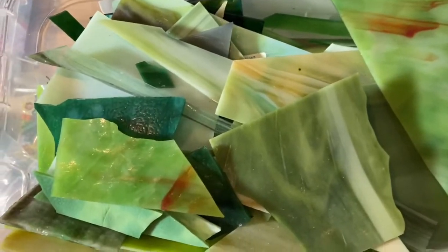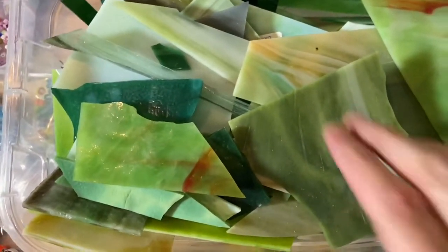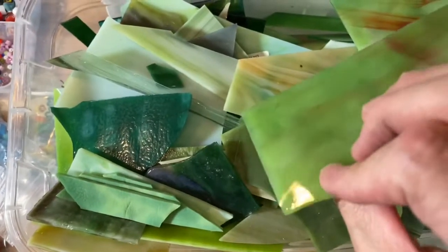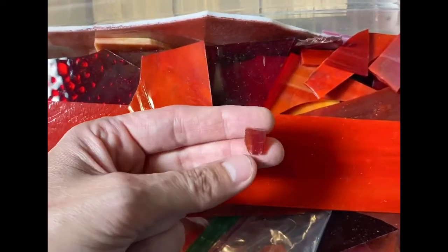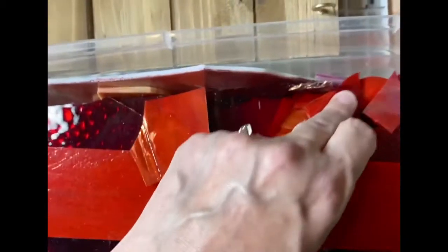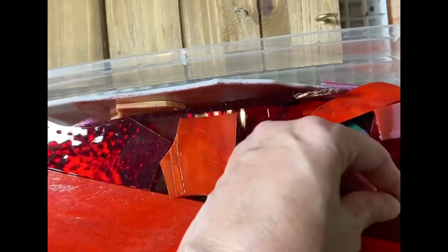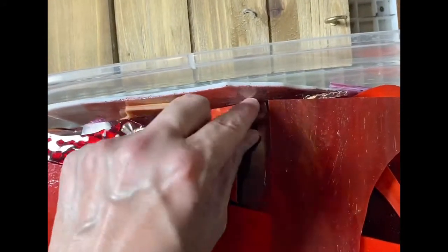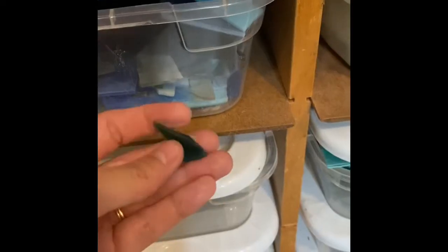I already had this bin sitting out from where my son was working on it. Pretty quickly I can tell that this green is going to work. This red is next, and again it doesn't look like it's going to be too difficult — this one is going to work. Looks like a perfect match!